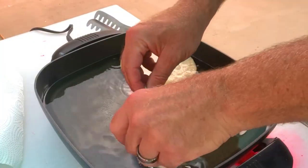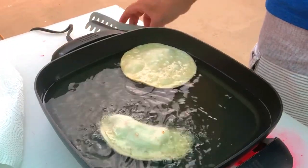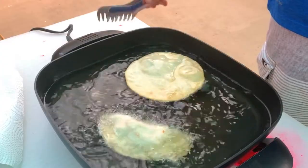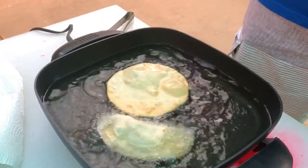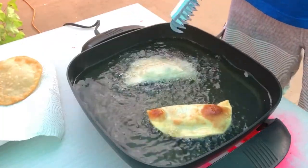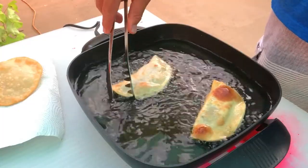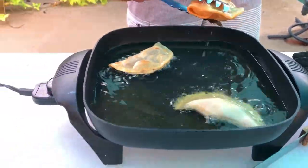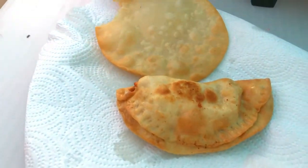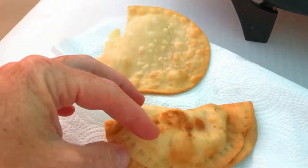We'll put number one in — be careful, don't hurt yourself. We may want to turn the heat up a bit. I'll flip that over again. That was our tester disc; we were just seeing if our oil was hot enough. Oh yeah, oh nice — look at that. Okay, there we go. Delicious. It looks beautiful, yummy.